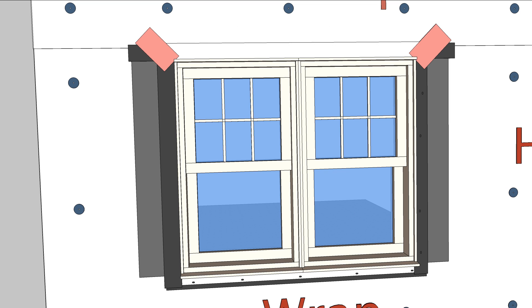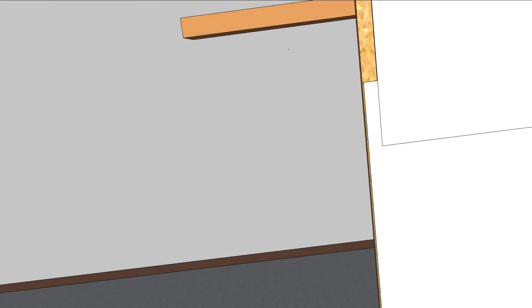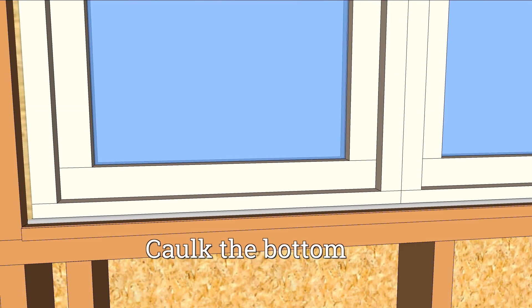Fold down the top flap of the house wrap and tape the seams. Inside, seal the top and sides of the window with low expansion foam to keep from bowing the frame. At the sill plate, use caulk to seal the back dam.